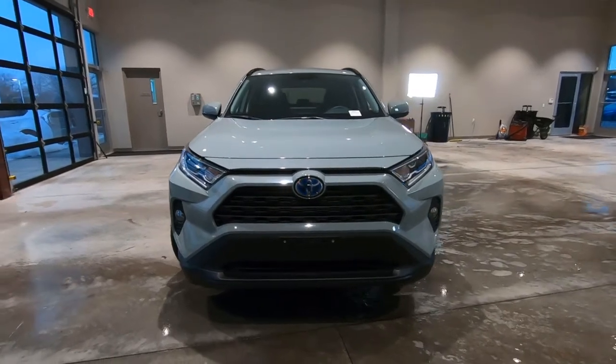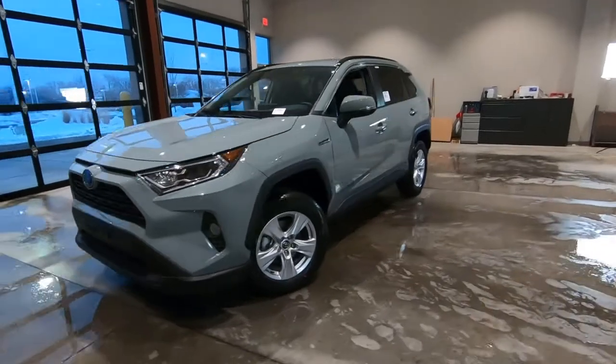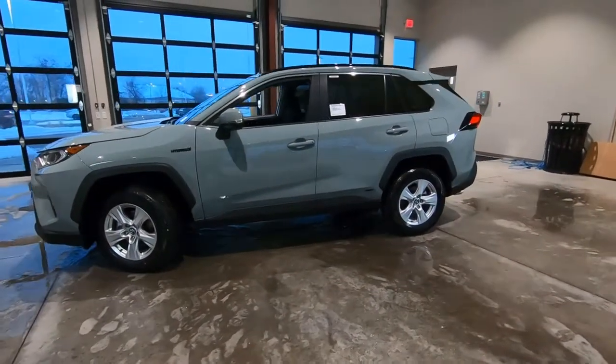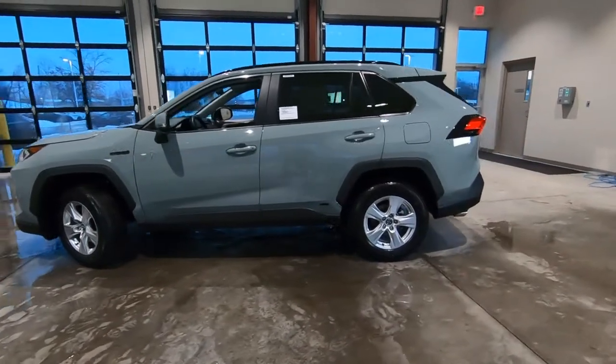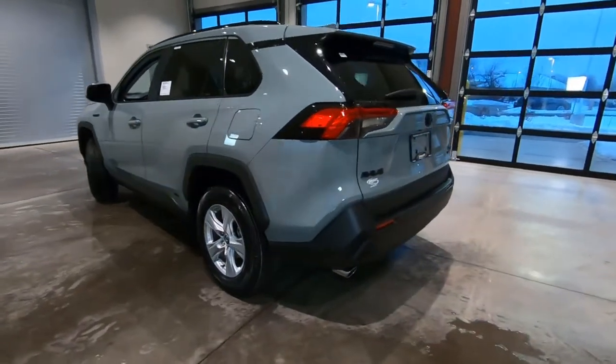Good morning, it's Tony here at Smart Motors Toyota in Madison, Wisconsin. This morning we're taking a look at this 2020 Toyota RAV4 XLE all-wheel drive hybrid. Let's dive right in.